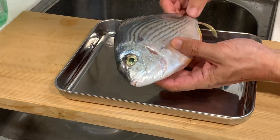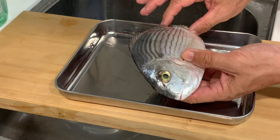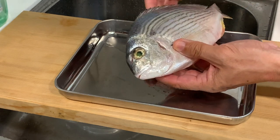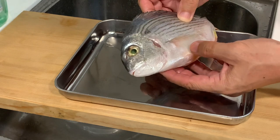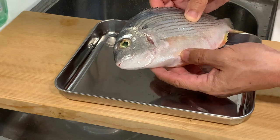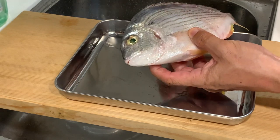According to what I have researched, this is just the average size of this fish. It doesn't grow that big, and the lady who sold me this fish said that it's best eaten steamed. So let's make a steamed dish out of this fish.